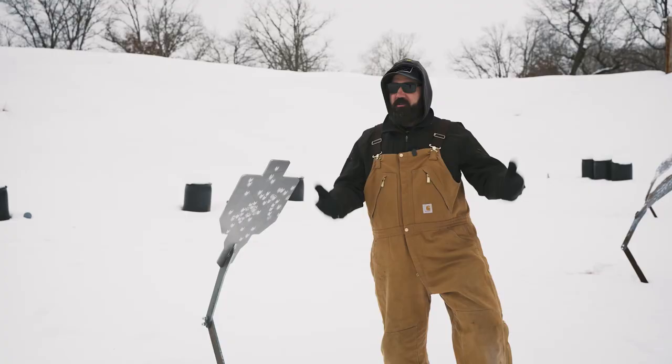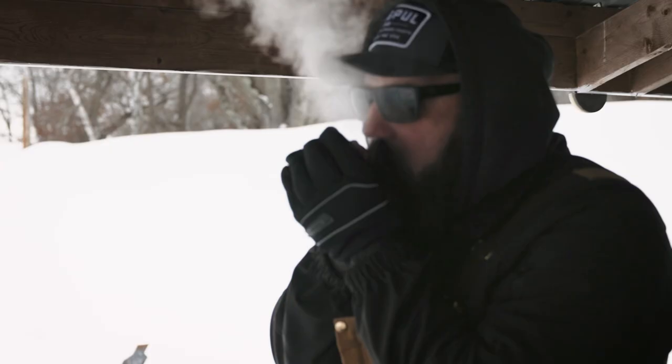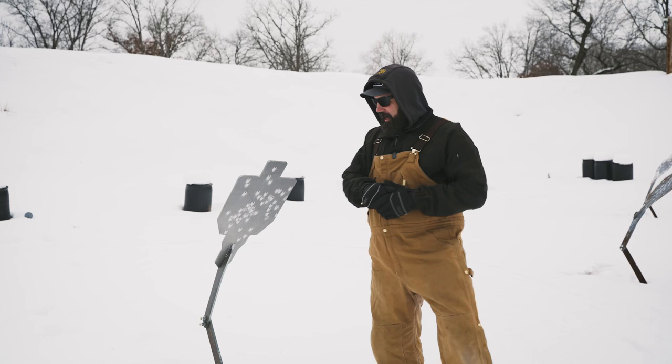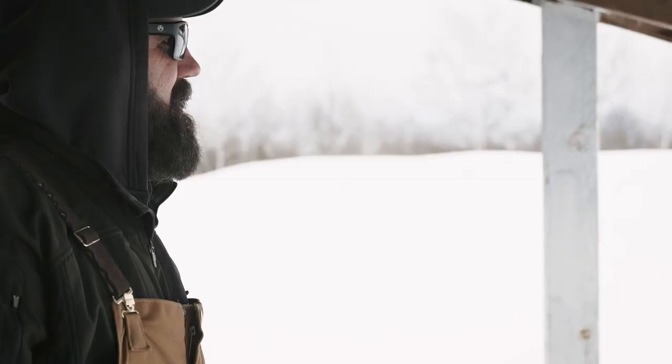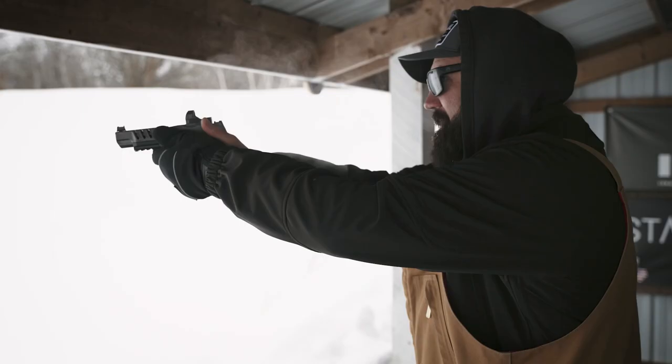We're out here in Minnesota, it's 20 below zero, 10 below zero, something like that — it's crazy cold. One of the things that we do to get a solid range session in without freezing our tails off is we shoot steel. I shoot these close-range rifle targets with the armadillo bases from shootsteel.com because it gives me a real positive feedback ring — it rings really loud when I shoot it, so I know if I'm doing my job right or if I'm missing.